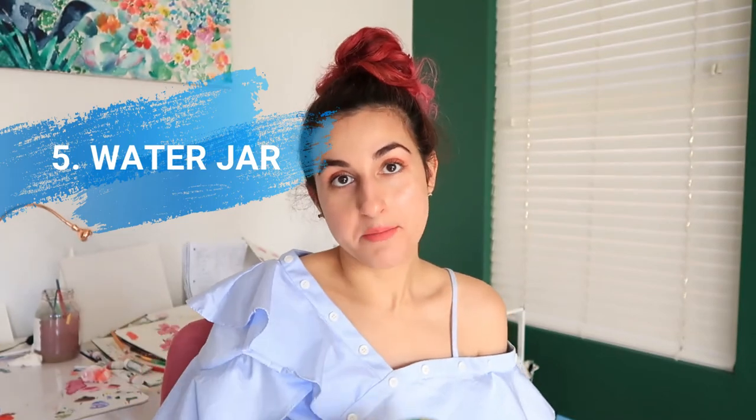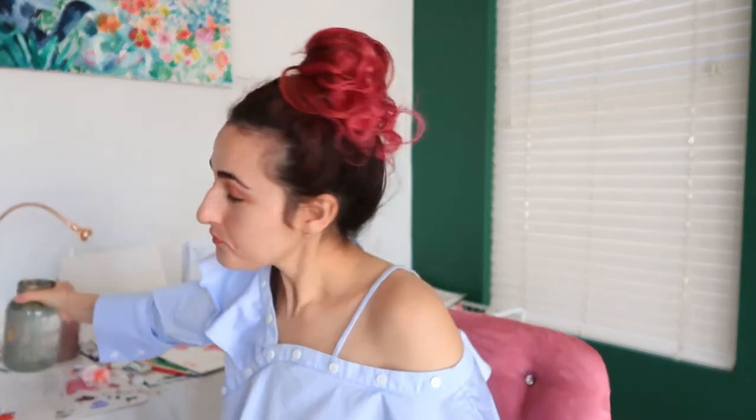Number five is your water cup. I like to use clear jars so I can see the color — spaghetti jars, pickle jars, anything that's a glass jar with at least about three inches to the width of the top, so you can put multiple brushes in there nicely. I like to use two at a time: one for darks and one for lights, so I don't mix the colors and they get all muddy. That's just a painter's tip for you.